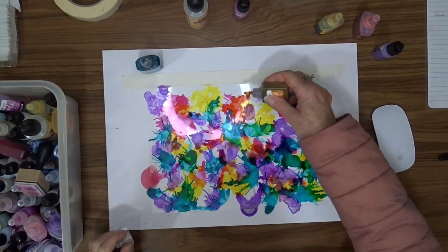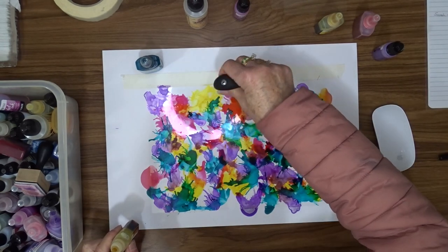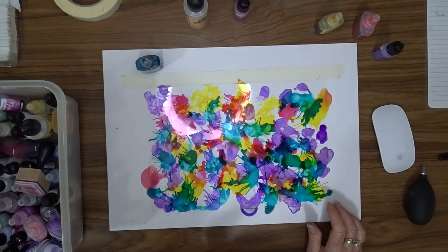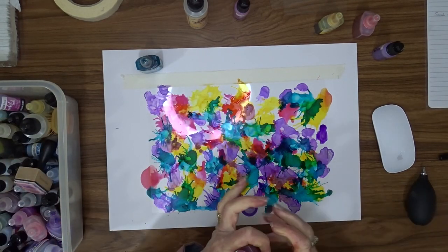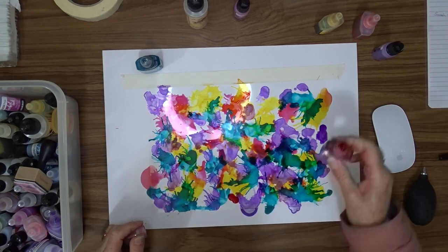Anyway, that's my video for today. I hope you've enjoyed watching this and I hope you give it a try — it's really a lot of fun. I really enjoyed doing it and mixing the colors up and getting that nice bright effect. Loved it!